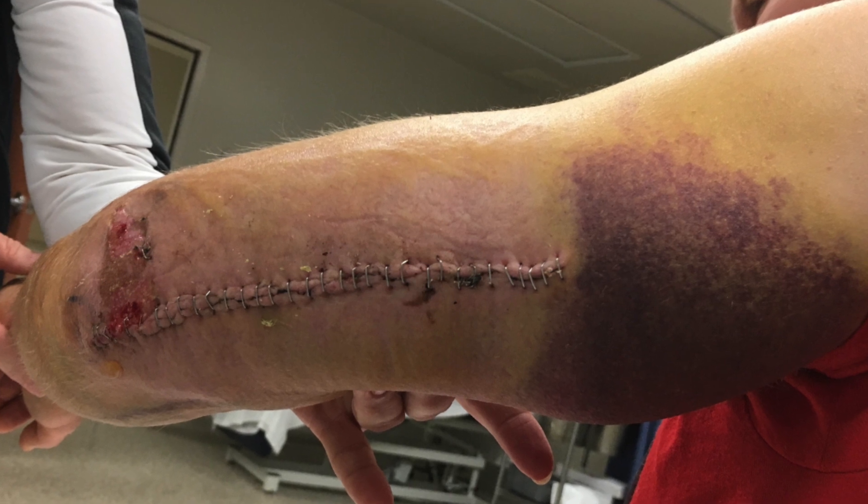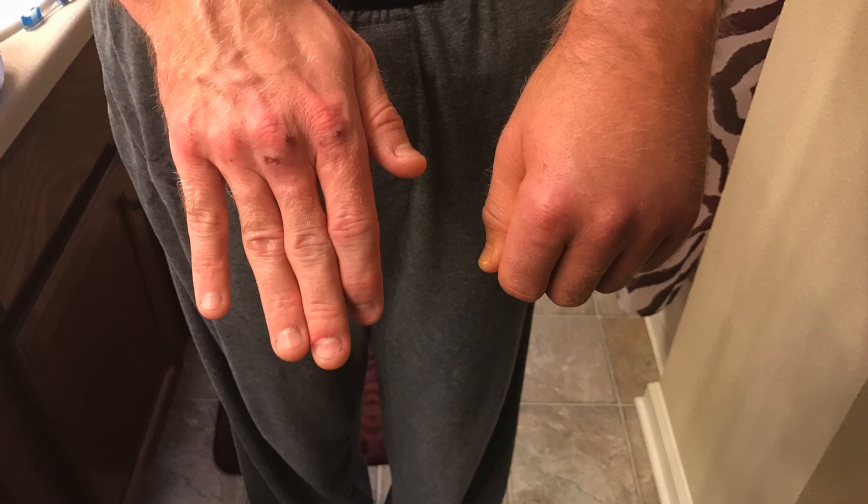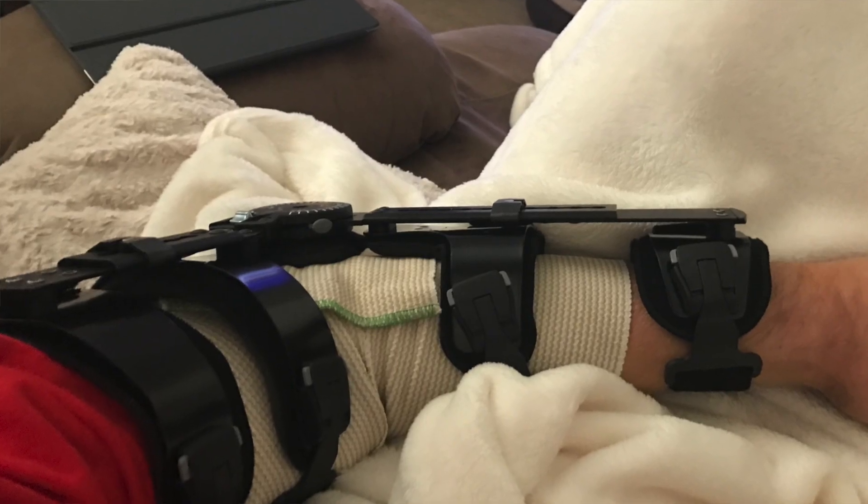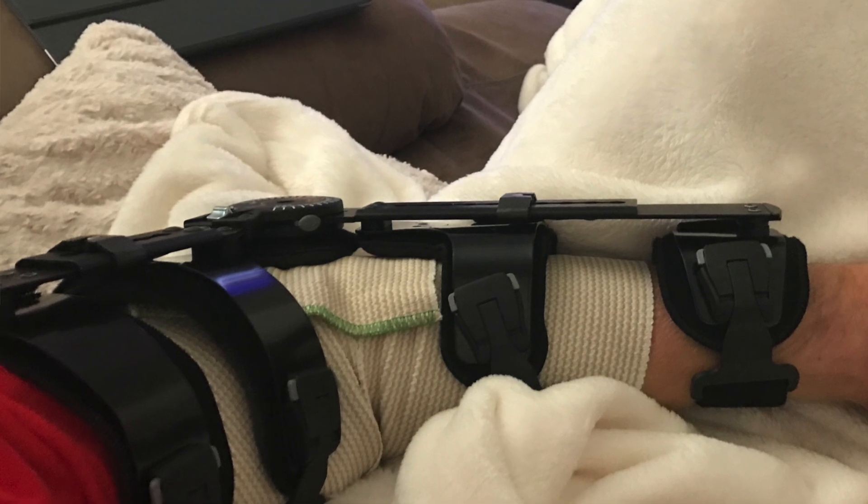For 17 months, my arm and my hand were like this. I was stuck at 90 degrees, and my hand could not open up. Because of the inability to use my hand and my arm, it provided several contractures, providing limitations with my hand, my arm, and my fingers.